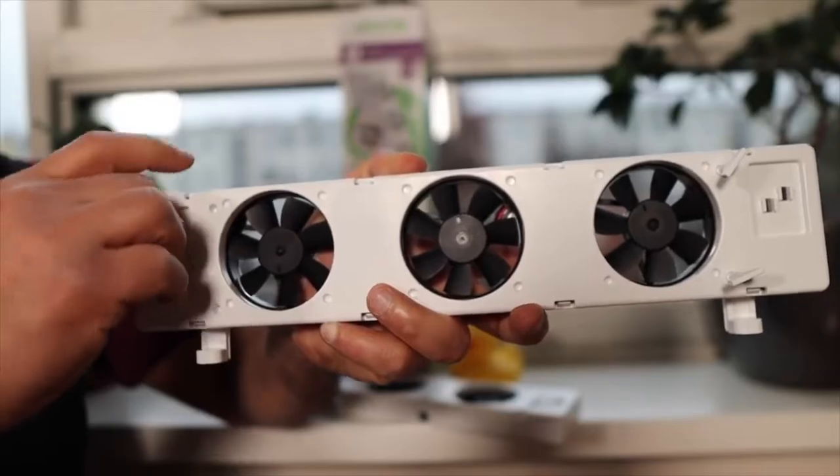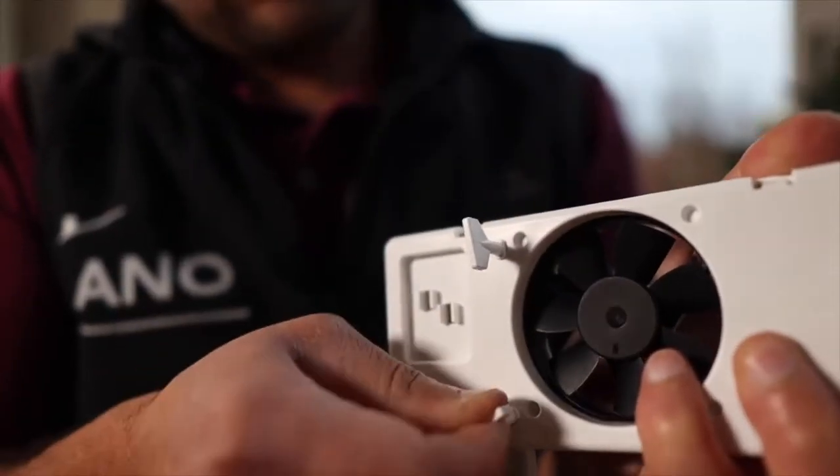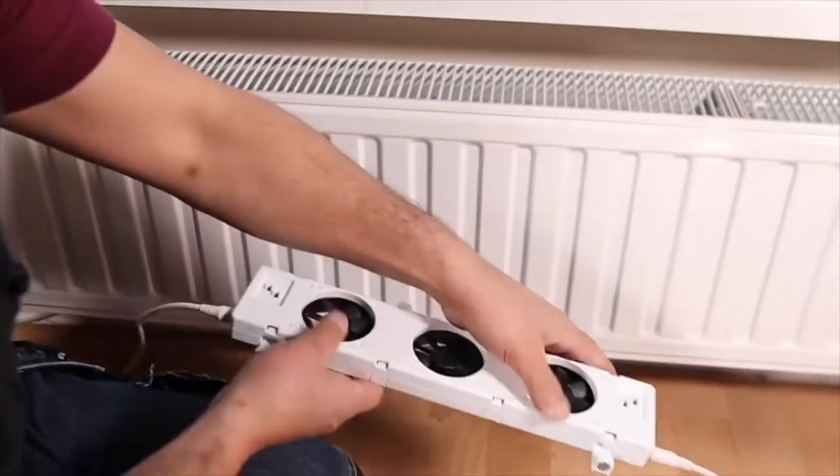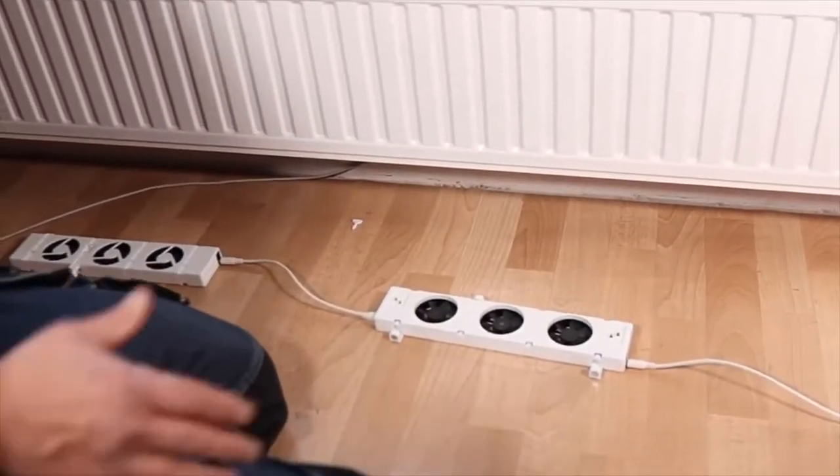Please note that these fans cannot be used with very old radiators, also called see-through radiators or column radiators — you really have to look for a different solution for that, for example waterside balancing. Do you have a convector radiator? No problem — you can easily adapt these fans with the supplied feet. In the description, you will find more information about Speed Comfort, and I have also left a link where you can order it.